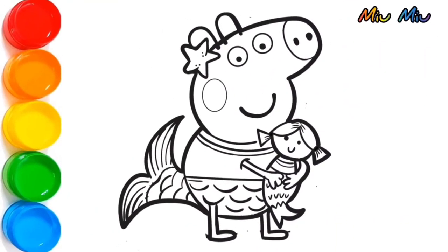Hi! Today, we will be coloring Peppa Pig Mermaid. It's gonna be fun! Let's get started!